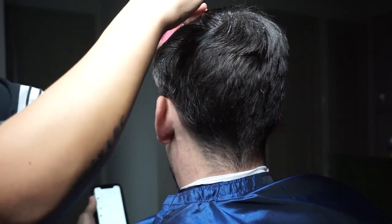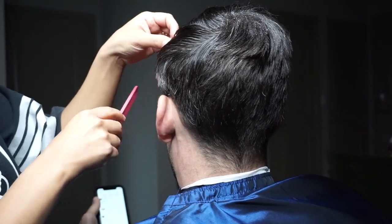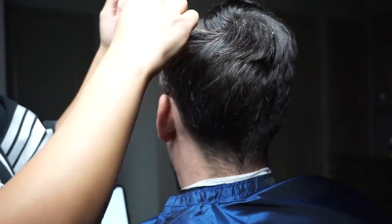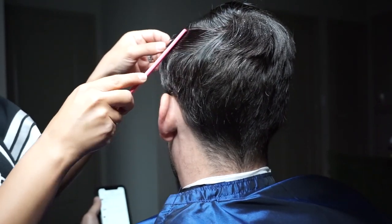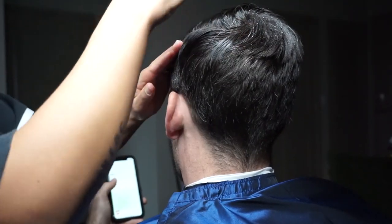For a correct shape, it's important to make sure your part isn't too high or too low. The sides are easier to see where the natural parting should be. I identify a correct part by seeing that the hair is laying nicely without any bending at the root.